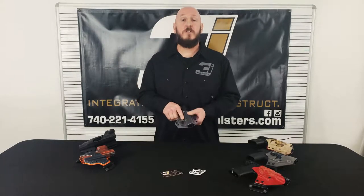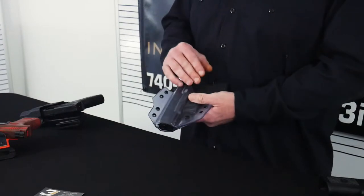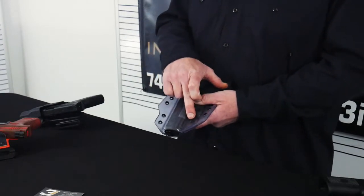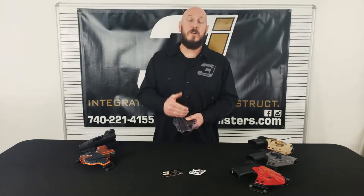With a lot of other holsters out there you're still going to get that positive click, but with 3i Holsters we actually add an adjustable retention. Really simple — you've got a set screw right here and you can adjust that retention as light or as heavy as you want.